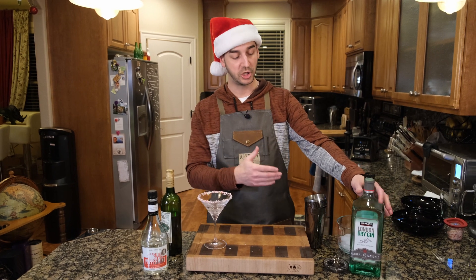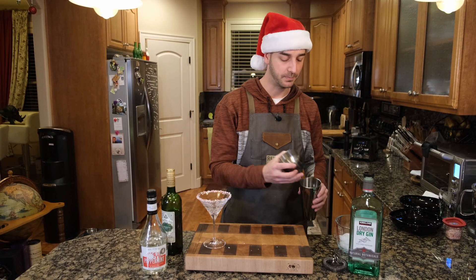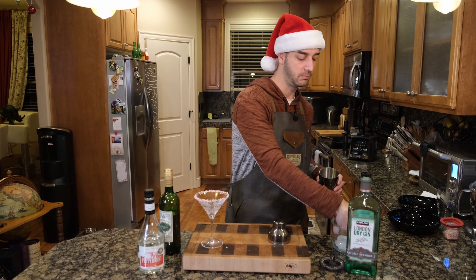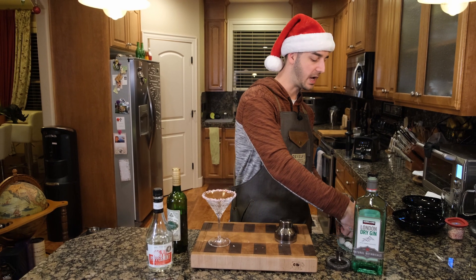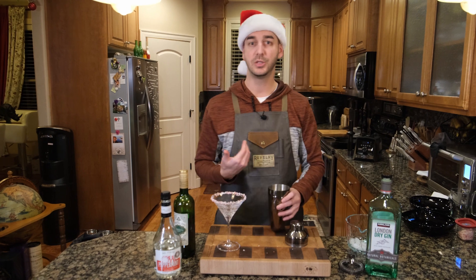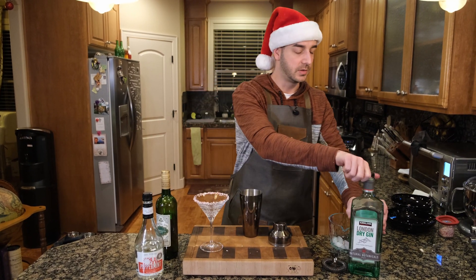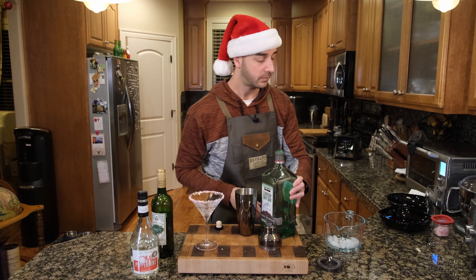Back to the recipe. Two parts gin, one part vermouth, one part peppermint schnapps. You can do 2-1-1. You can do one shot and half shot, half shot. I think the recipe would be nice, because it's gonna be really small if you do that. We're just gonna do two shots, one shot, one shot. So it's still 2-1-1. Everybody has different ways of explaining things.